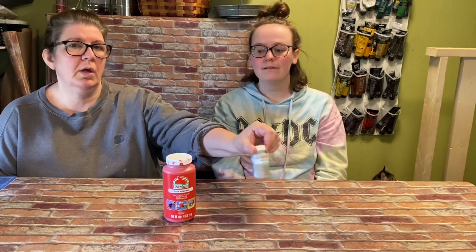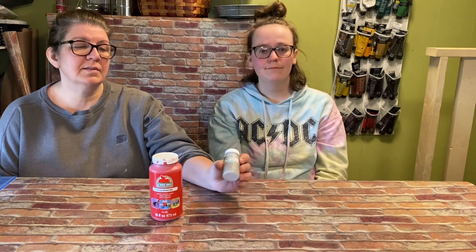Next we have acrylic paint. This is a matte acrylic paint, which is the one we tend to use. It doesn't have as good coverage as chalk paint — sometimes you can use one coat of chalk paint and get pretty good coverage. The only downfall of chalk paint is that it's sometimes a little harder to find, and acrylic paint definitely has more colors.